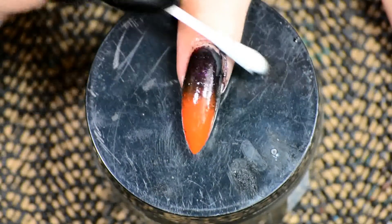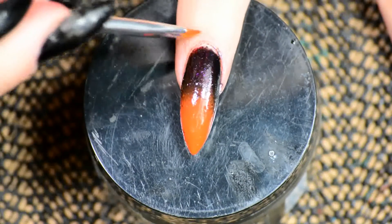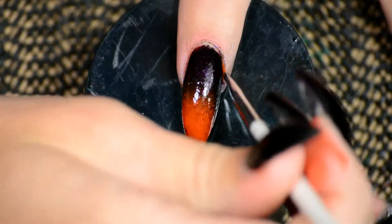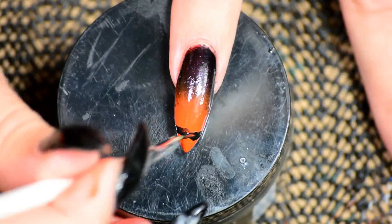Then I just proceeded to clean up around my cuticles with a Q-tip with nail polish remover, and also a nail art brush with nail polish remover. You could use a latex barrier, but I completely forgot. But this works as well.